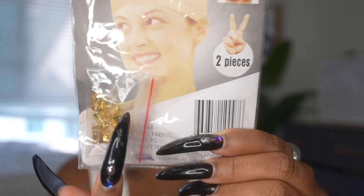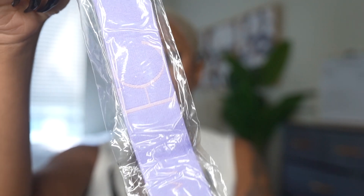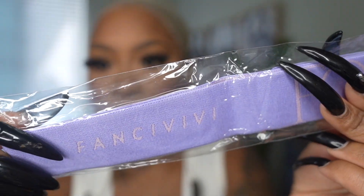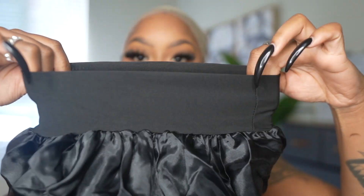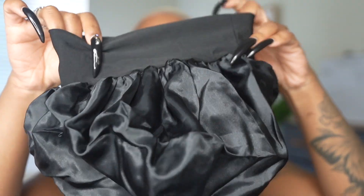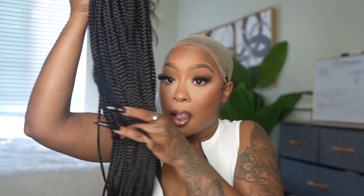Inside, of course, you get your wig cap and some lashes. I also get some accessories for the braids. I get the wig band, which I will be using for my lace in the video. I love when hair companies give me this because I really do use it. And I was excited because they gave me a bonnet — it comes with a thick band for the edges and the rest is silk.